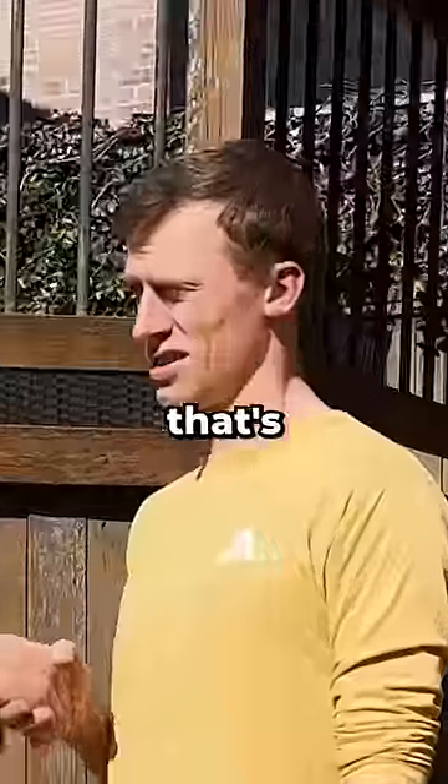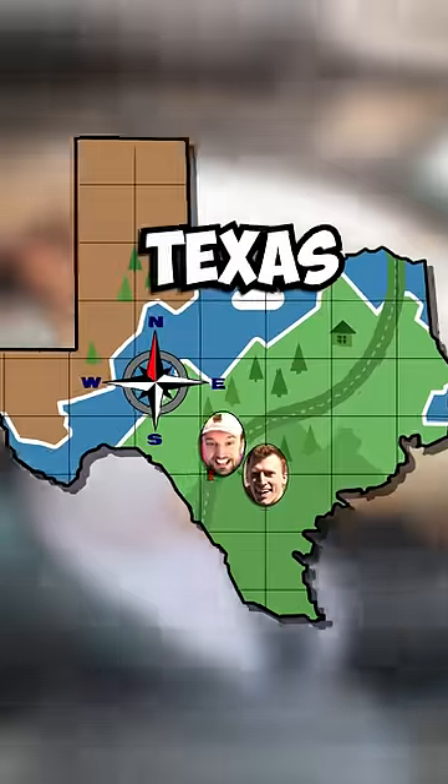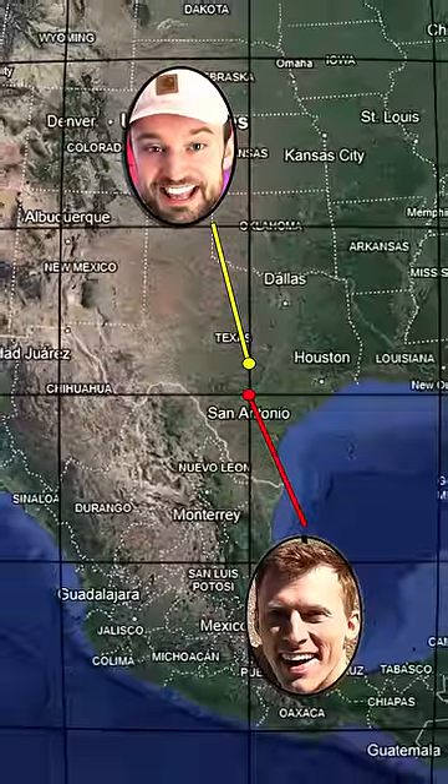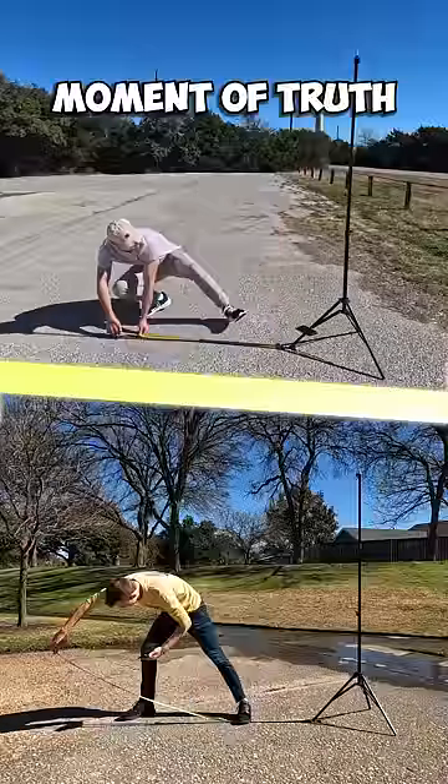So I made a friend — trust me, that's the hard part — and he's going to wait right here while I drive straight north for 69 miles so we can be far enough away to notice a difference. When I arrived at my location, I immediately set everything up and it was finally time for the moment of truth.